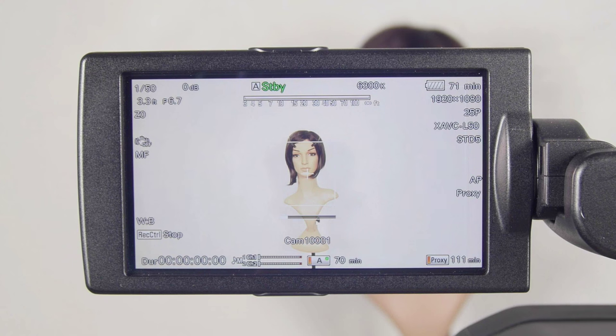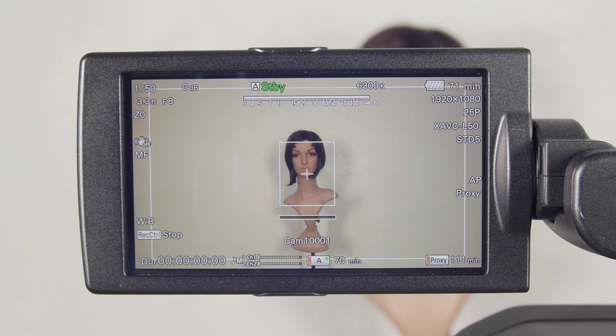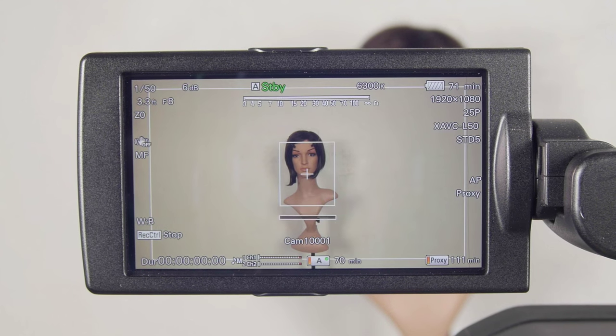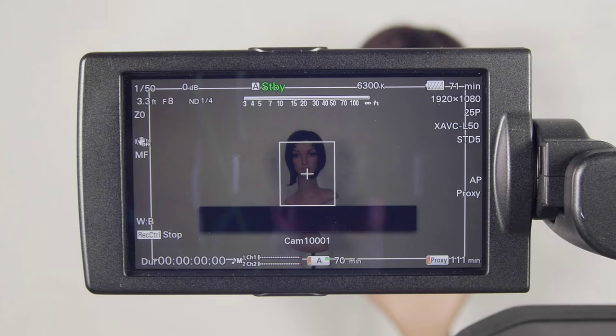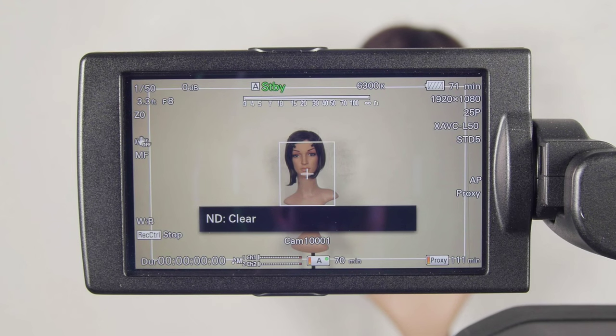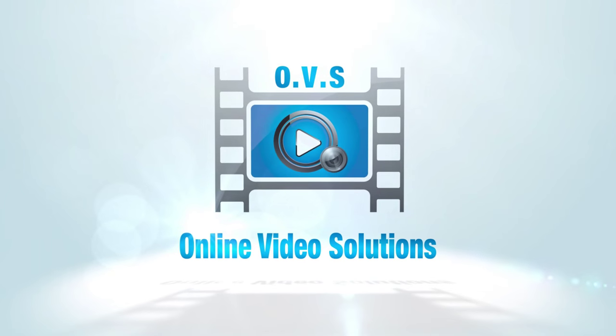The X180 has annoying warning banners that appear on the LCD. When you push the iris too high you get a highlight banner coming up — this is a professional camera, we don't need to be told what's on screen. When you change other functions, big banners appear. There really should be a menu option to disable banner warnings — it's particularly frustrating when making changes. We are professionals and know what we're doing. Thanks so much for watching — there's a link to the PXW X180 on Sony's website, and please leave any comments.